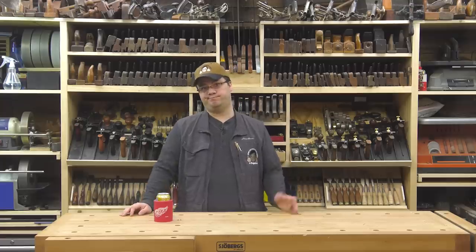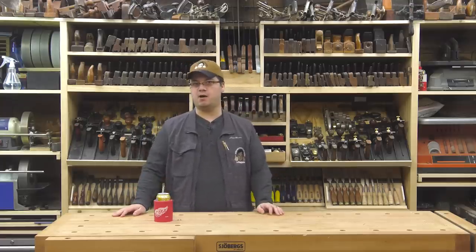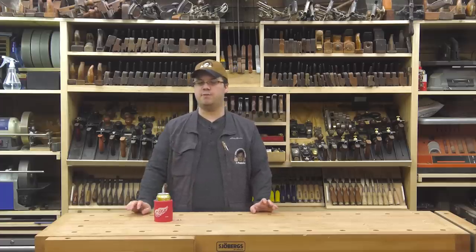Now is this for you? Maybe, maybe not — but I love to see Chuck's perspective on things and all the little tips he has to offer. I'll link to his blog and his YouTube channel in the notes below this video. You should check him out.